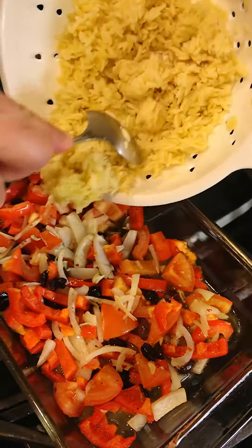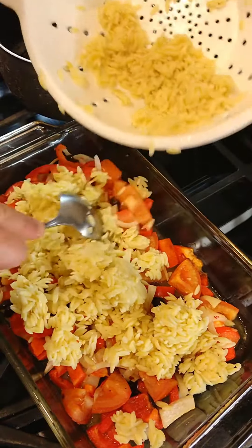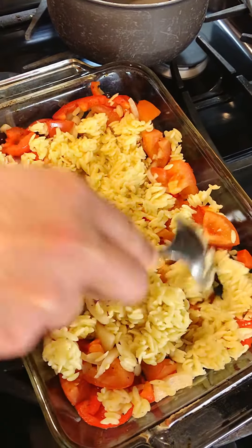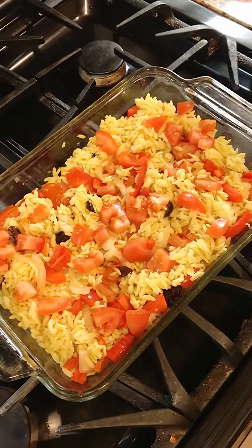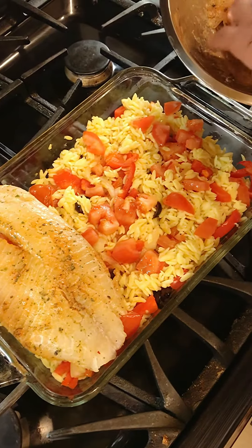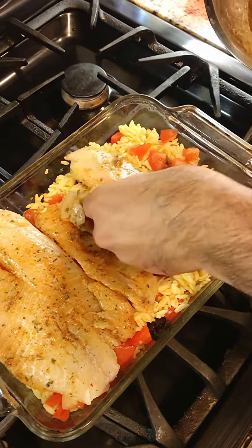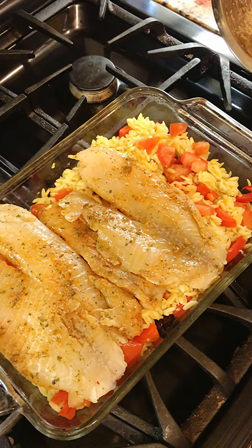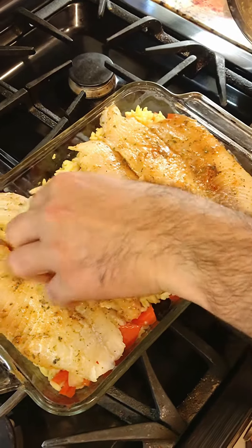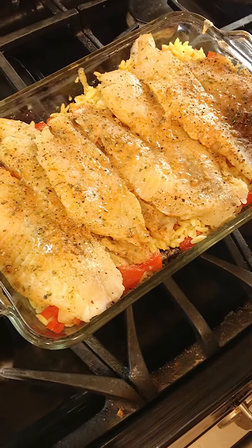Now we'll add some orzo pasta. Now we add some fresh tilapia fish, which I already seasoned. Salt and pepper.